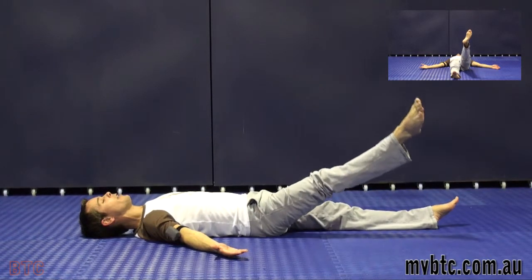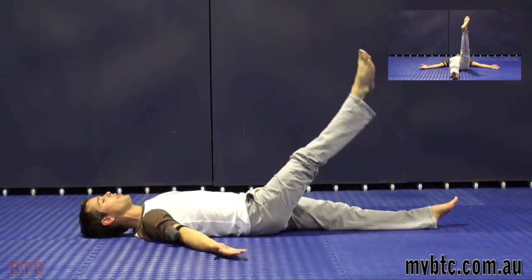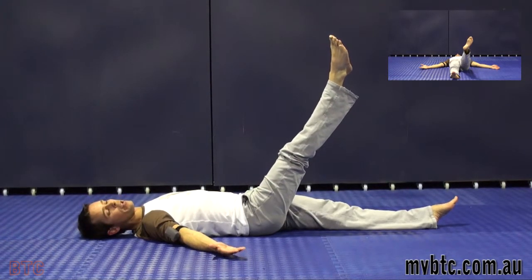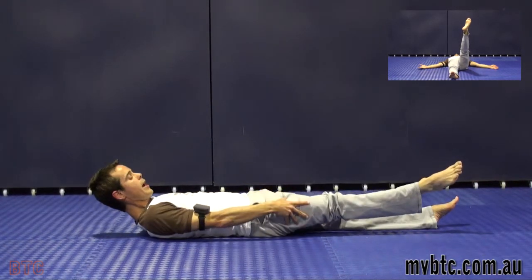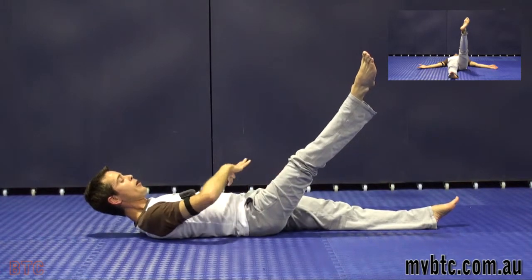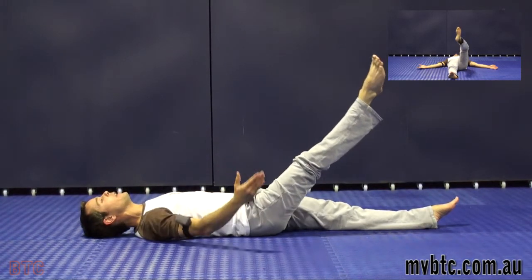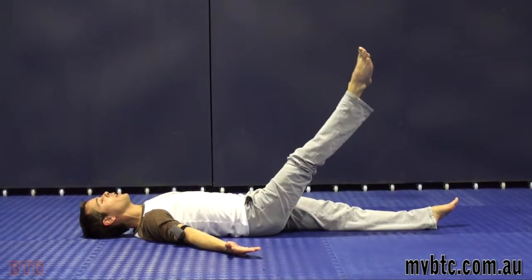Then you can go back the other way. Once you've earned the strength doing your leg circles, you can do leg lowers — still keeping the leg turned out, still keeping the leg straight, still getting that groin and inner thigh work, and still holding that stomach in.